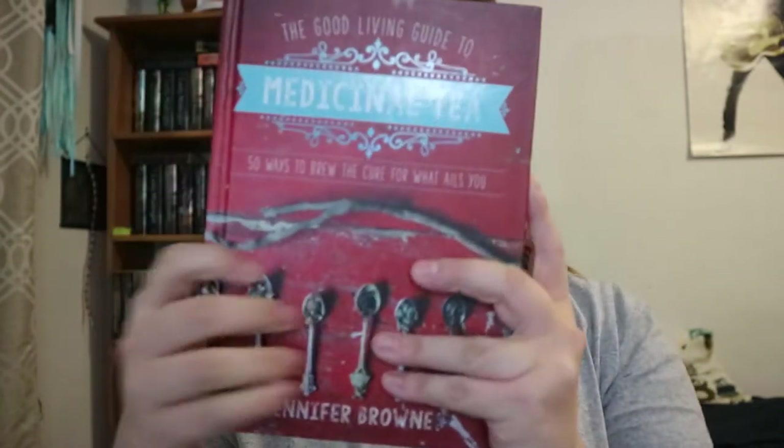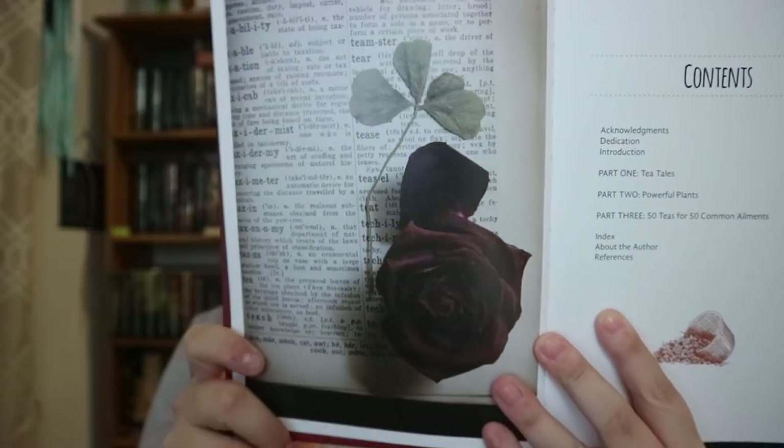The Good Living Guide to Medicinal Tea: 50 Ways to Brew the Cure for What Ails You by Jennifer Brown. You're getting a well-made hardcover, regular-sized book, and I love the dark red design on the cover. You also get pretty good photography throughout.